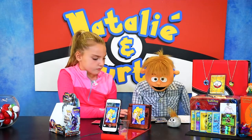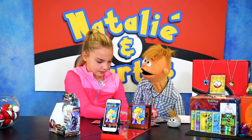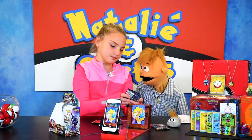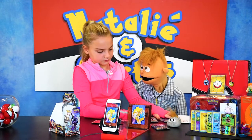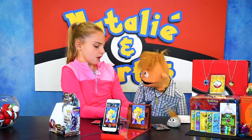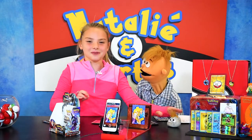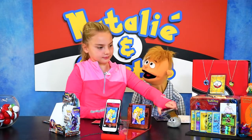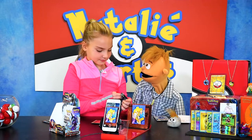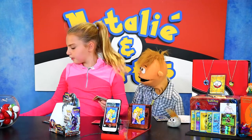Why don't we give Victor the Zygarde and we'll open the Tapu Finnies for us. Victor goes first. Rub it in there for good luck. My hair is messy today. That's a big mess. Okay, that opened weirdly. You don't get an explosion!